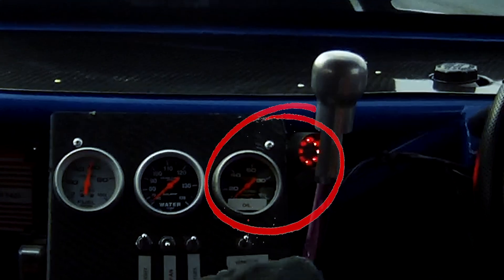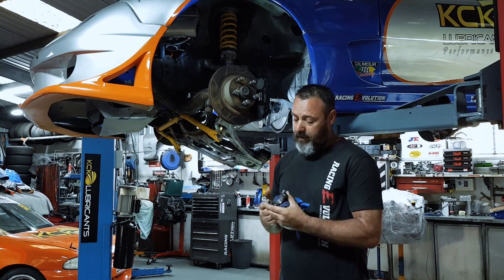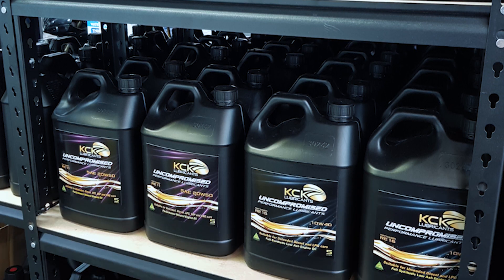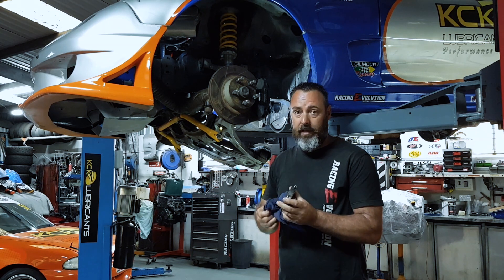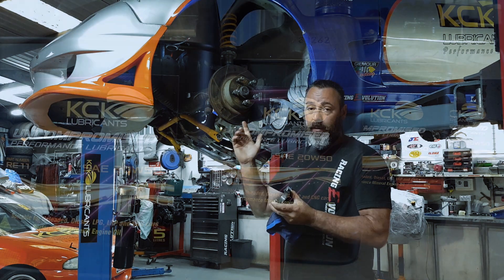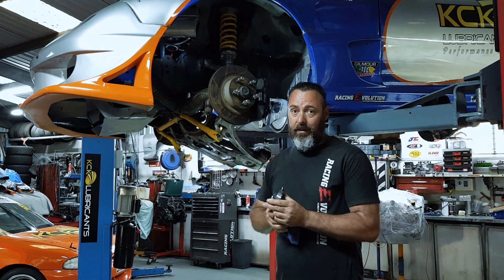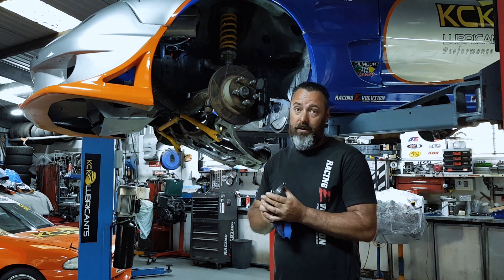I'm going to put a sump gasket on it and put it back together. Thanks guys. I've got to be honest, even that surprises me a little bit. We know with the KCK oils we have unmatched film strength and this is proof. The oil stayed where it needed to stay and it's done what it needed to do. Even without the pressure in there forcing it through the bearing, it's still managed to protect it really well. We run the 20w50 mineral engine oil in this. Looks after the camshaft, the rocker gear really well, especially with the big cams, and looks after everything — the bottom end, the bearings. It's worth the extra money.